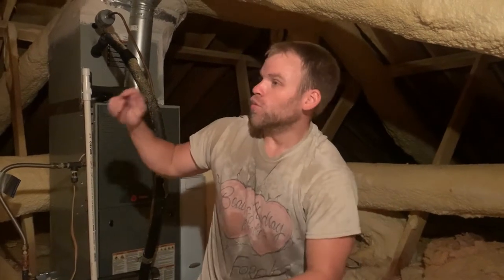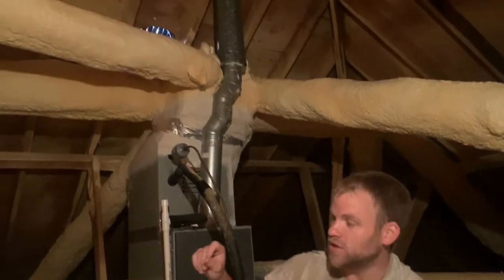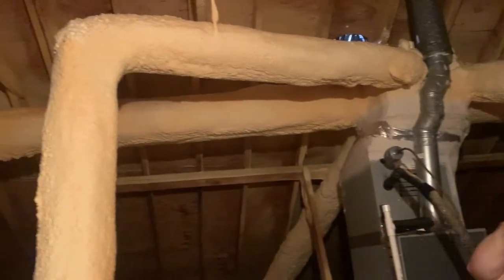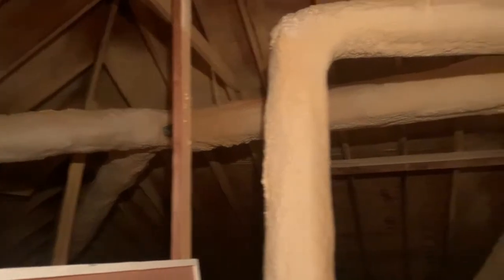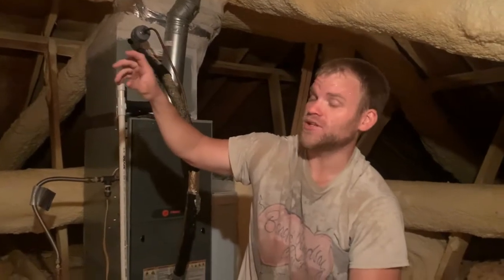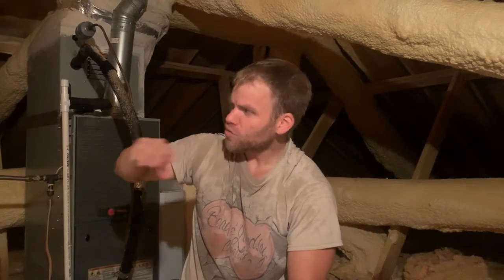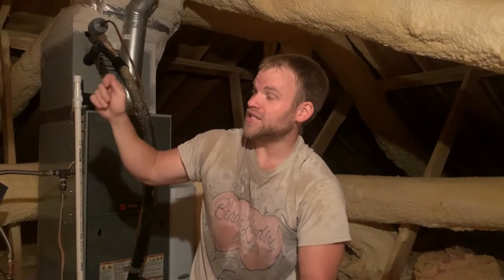Thank you Courtney for making that happen. We actually have a unique pleasure of working in an attic that already has an improvement measure done to it that we offer. If you look up here, this gentleman about eight years ago had a company come out and remove the fiberglass wrap insulation that was previously on his metal ducts, and then they spray foamed them with closed-cell foam. This has done wonders for his ducts — he noticed an immediate difference.